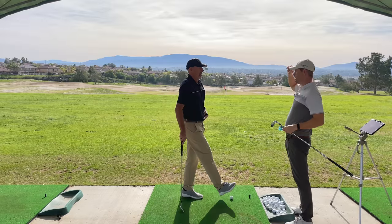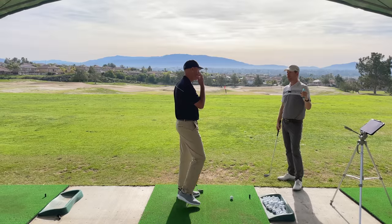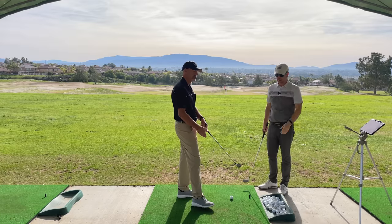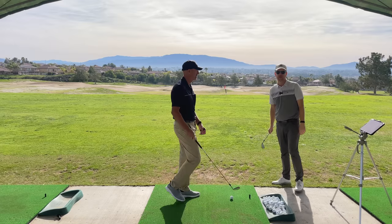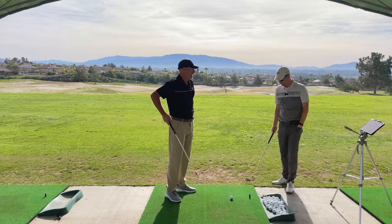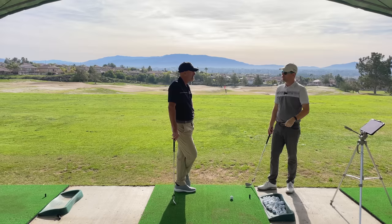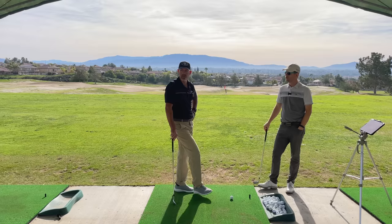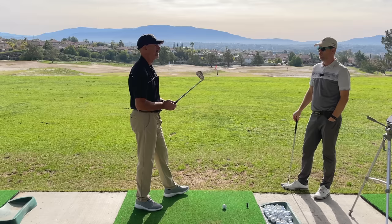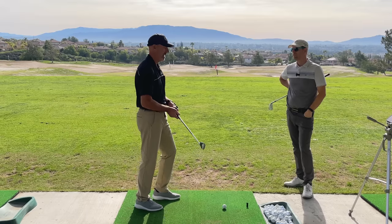Okay Eric, we're going to do it in reverse — usually you're checking other people out, now we're going to check you out on what your wrists do in the downswing, not just what you want students to do but what you know you do in your own pattern. I should note Eric is a pro golfer — he's been playing professional golf for years and has won a little over 50 times as a professional, won the Long Beach Open twice, played in the US Open. So he's got great credentials as a player. So what do you feel you do with your wrists through the swing?